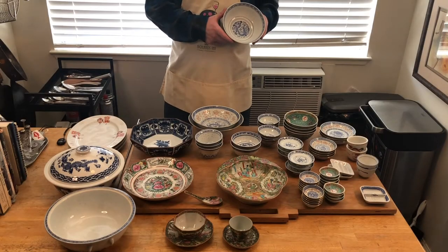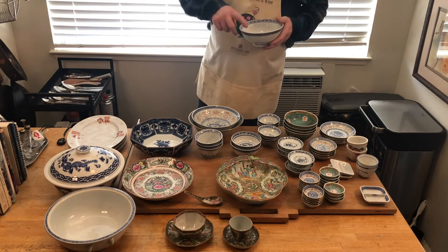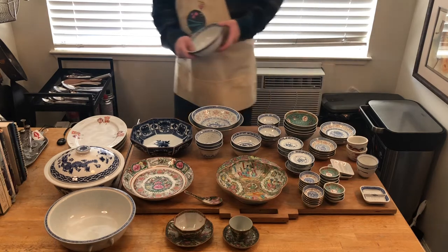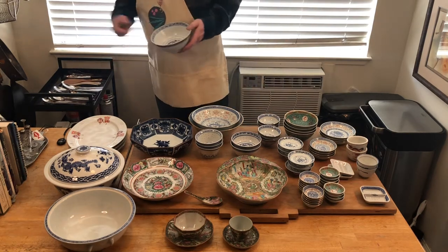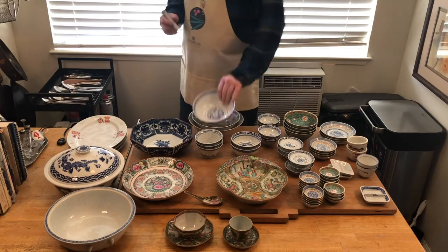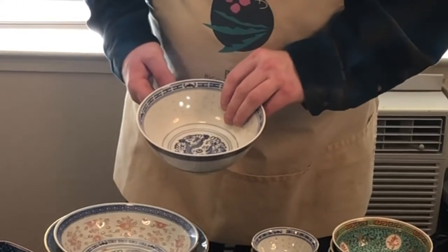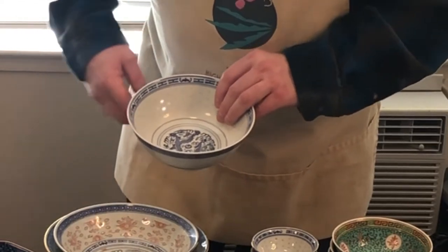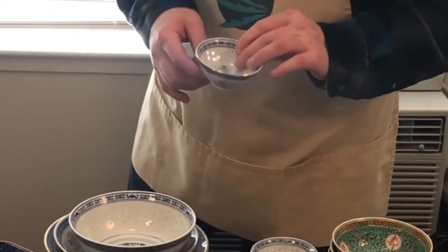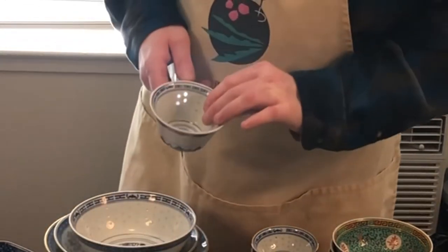Probably more recognizable is this — this is rice china. It has this dragon pattern on it and then the grains of rice. I'm going to show you what makes rice china unique. I'm going to take a flashlight here, turn it on, and as you can see here, the light shines through the rice grains.